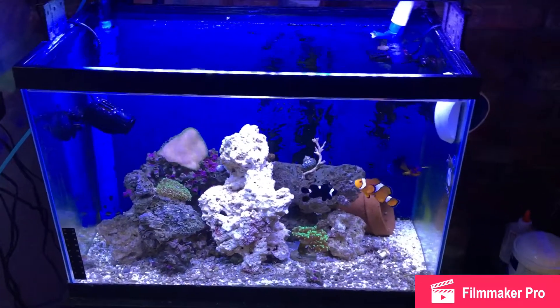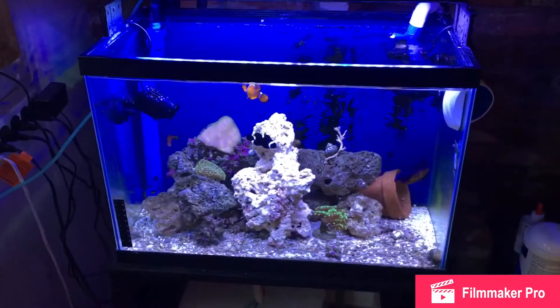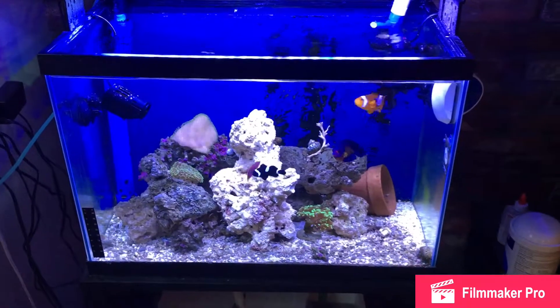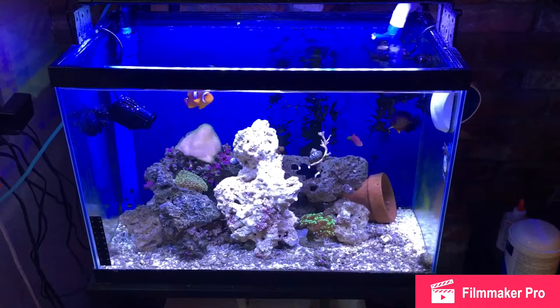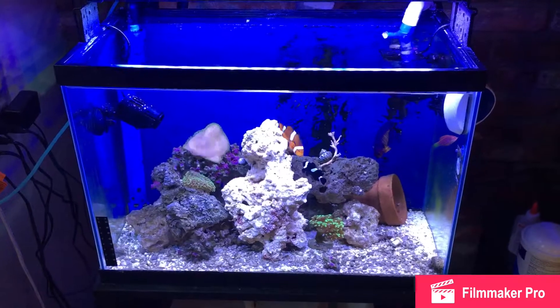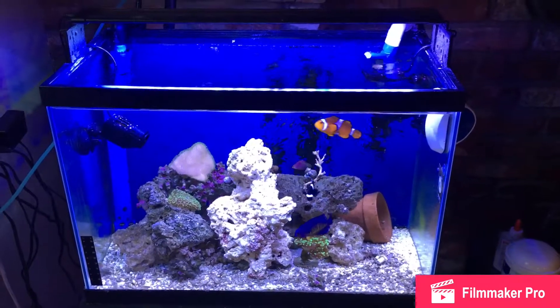I'll probably just make this one into a nursery tank. I'll move the rocks and corals into my new tank. My 55 is not running at the moment obviously — I did reseal it and it holds water, I just need to build a stand for it and get that going, but that's on the back burner.